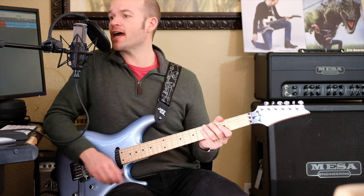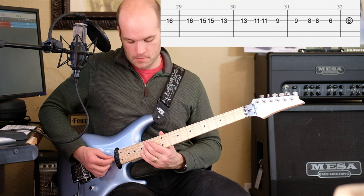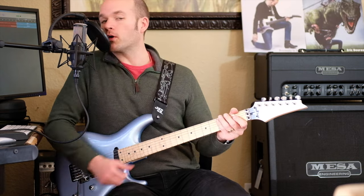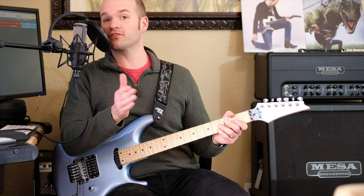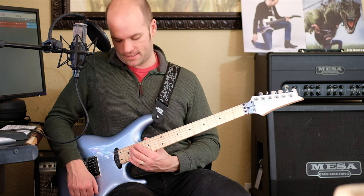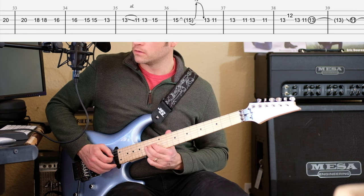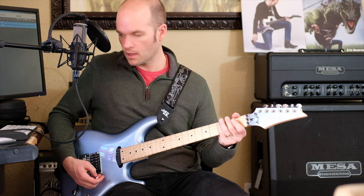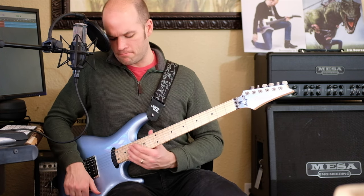Then next we go up a third in the scale and we're going to start from B, but we're only going to drop down to the sixth fret as we descend. Then we go up another third in the scale again and start all the way from the 20th fret — which is an E-flat. I'm using the bridge pickup here, but you could also experiment with the neck pickup — that might sound better.